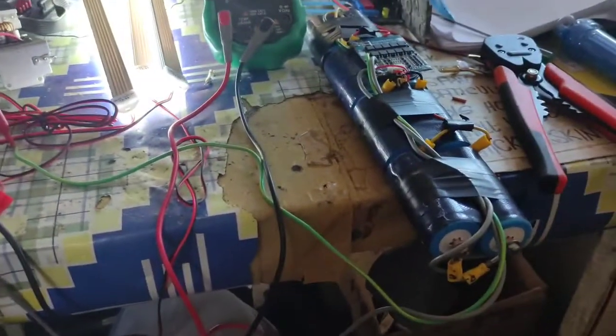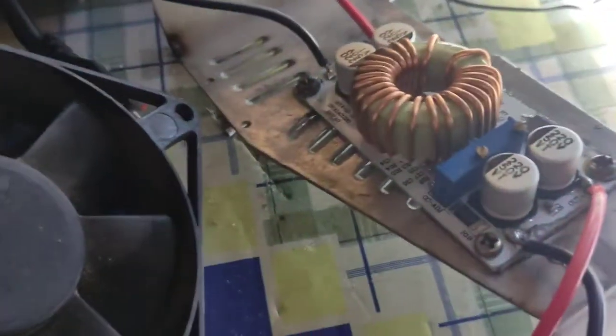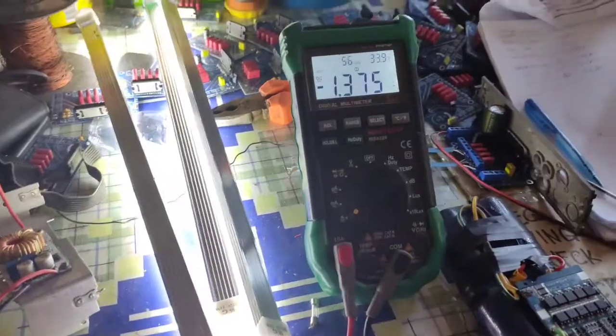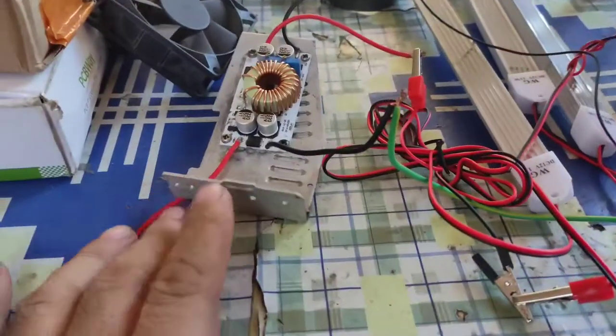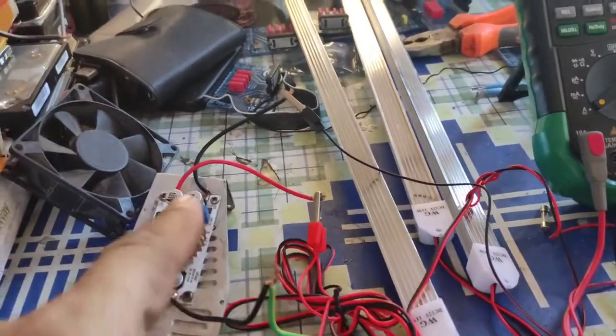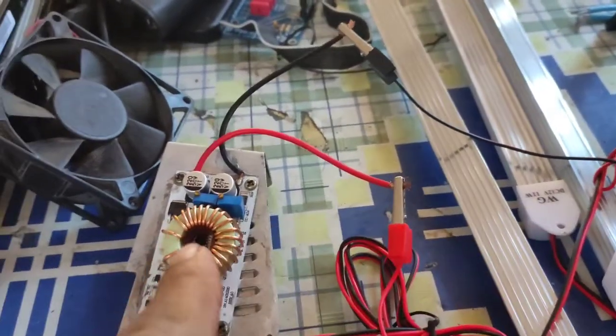Now we connect this buck boost module — this one here. We connect the battery input into the buck boost module, and all LEDs are in series on the output side. Since this is a 12 volt input, we set the output voltage to 36 volts.